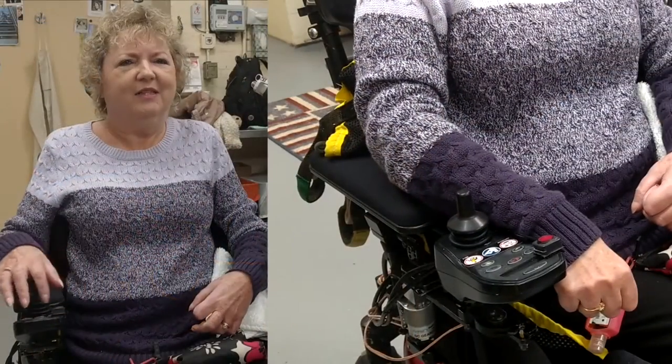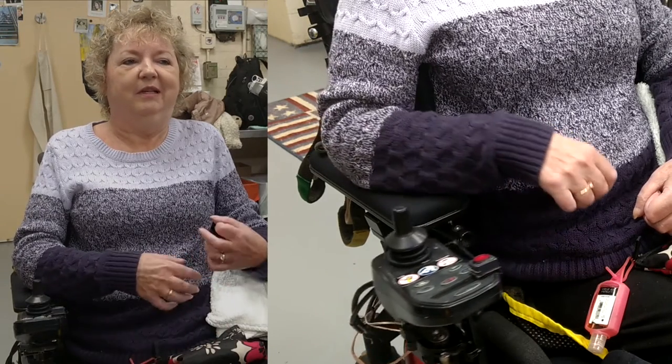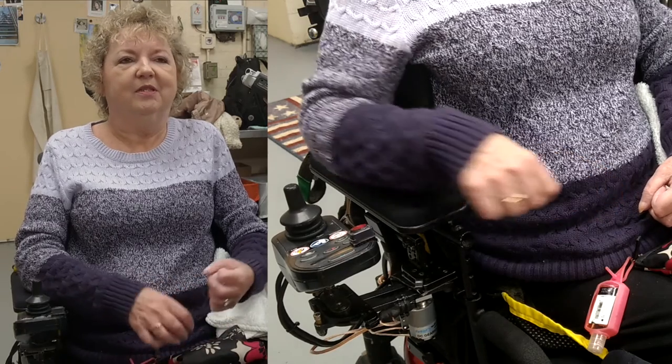Our final device is a motorized wheelchair control mount, which is actuated by the press of a button. The button sits right on top of her wheelchair controller, making it easier for Lisa to access.